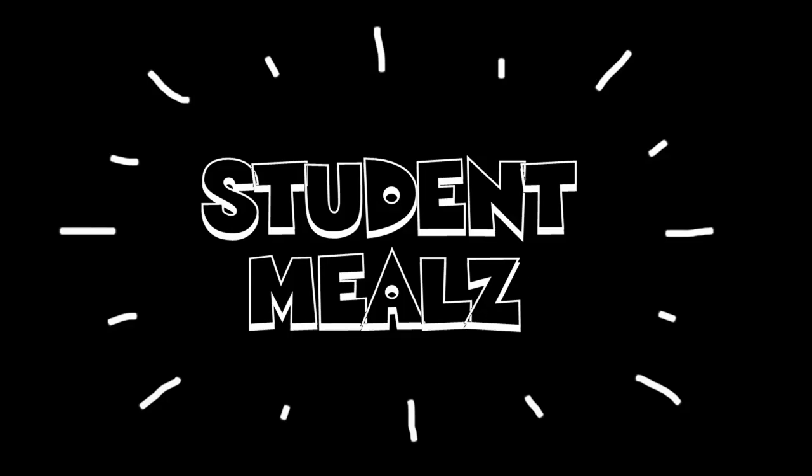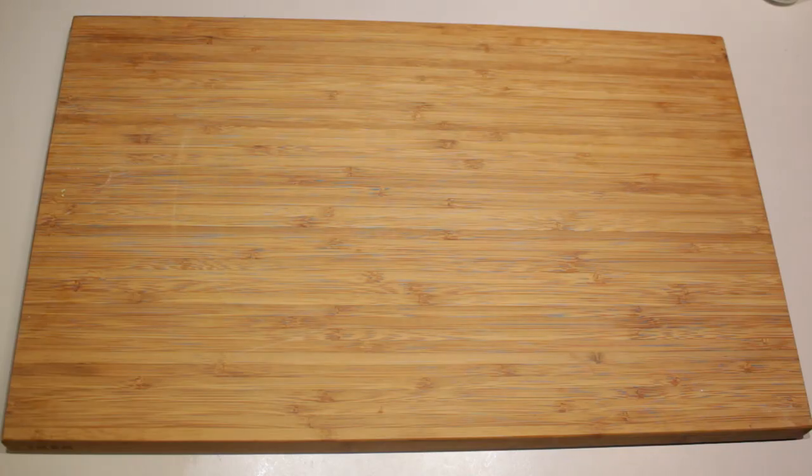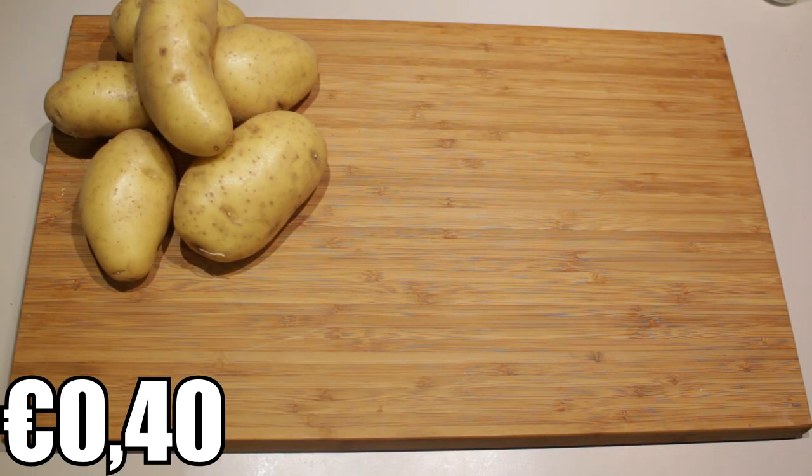Hello there guys and welcome to Studied Meals. In this episode I'm going to take classic mashed potatoes and show you how to pimp them up and make them a bit more exciting with some carrots and of course a leek. I hope that you enjoy this episode.